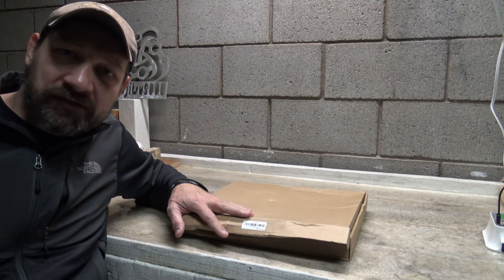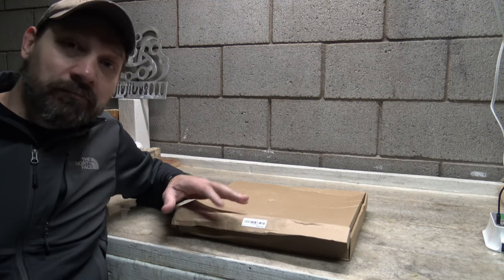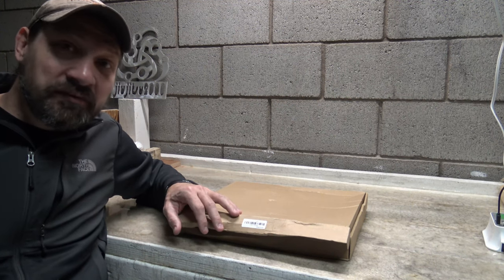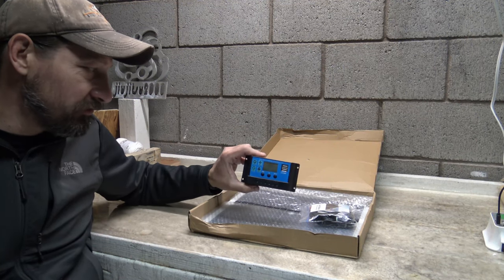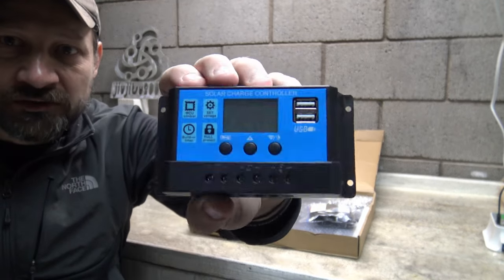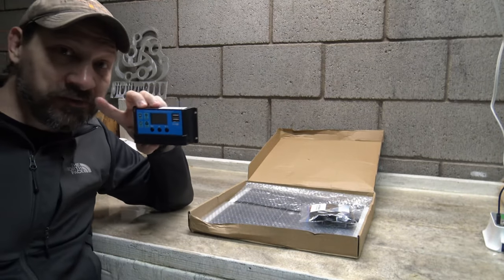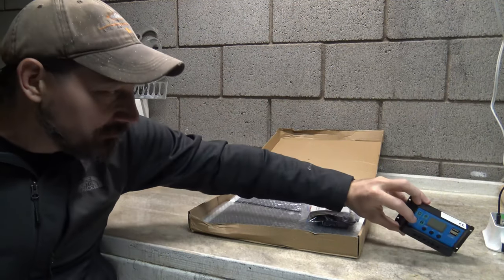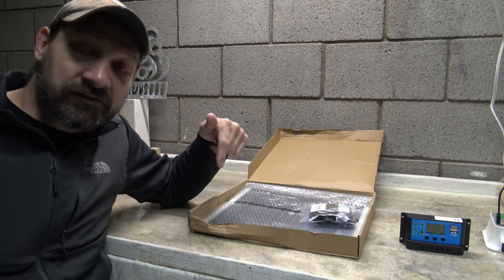This is the Bow Blaze Solar Panel Kit. They claim it's a 100-watt monocrystalline off-grid system for RVs and boats. It comes with a 10-amp pulse-width modulation charge controller — a very inexpensive charge controller, but it will get the job done. It does have load terminals; it's not an MPPT. This whole kit I purchased for around 40 dollars.